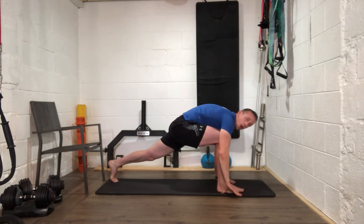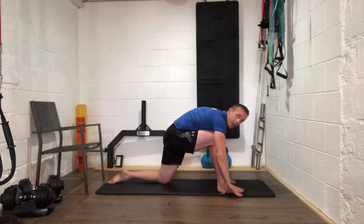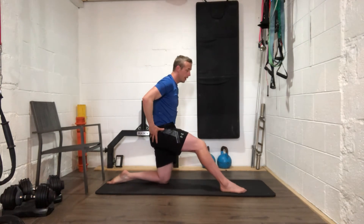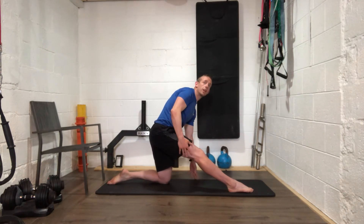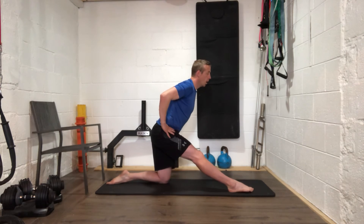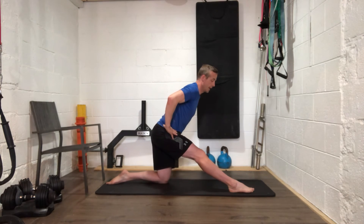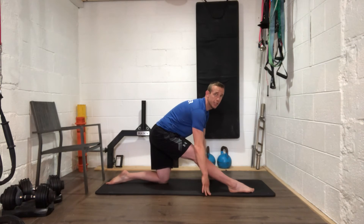Drop that back knee to the ground, flatten out your left foot. From here, come up nice and tall, straighten out that right leg, and try to point your toe — we're trying to get those toes towards the ground. Hinge forward into it rather than crunching — keep pointing that right toe and bring your hands to the ground if you want.